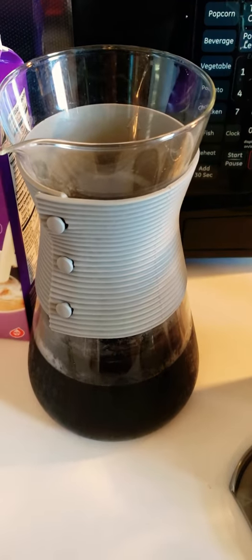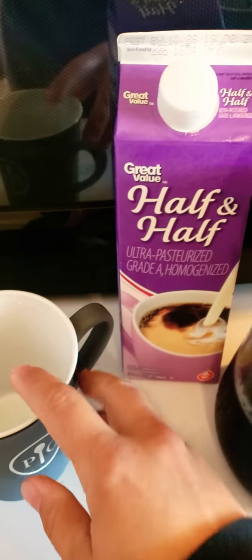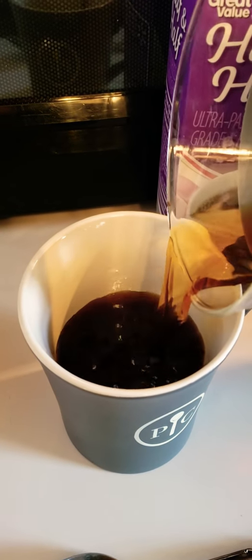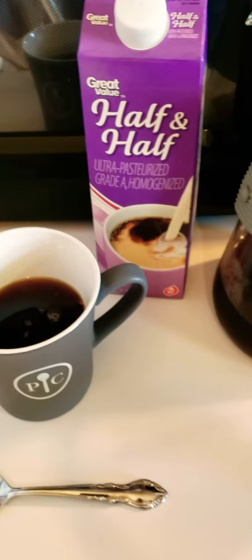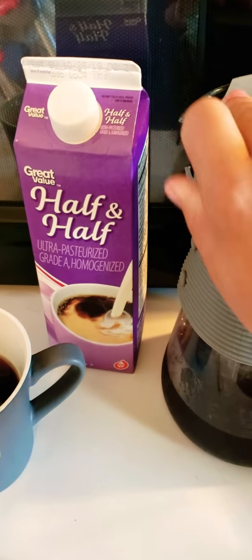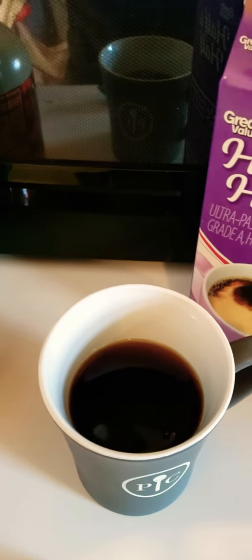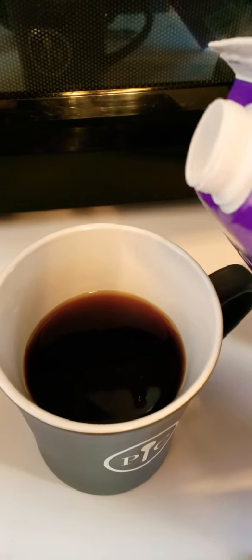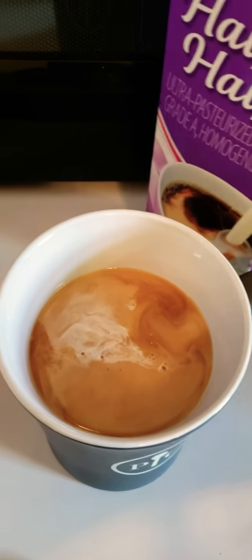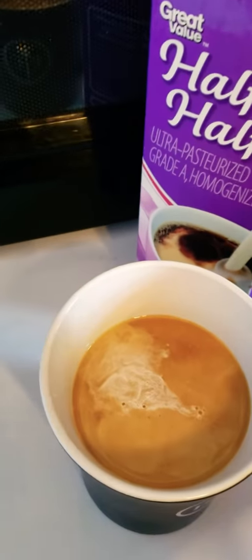Another benefit of having cold brew coffee in your fridge all the time is that you can make it however you want. One of the ways I've been drinking mine lately is with half and half. I've always been kind of addicted to creamer — I almost like a little coffee with my creamer — but I'm trying to cut back on creamer and go with something a little better for you. And that's about the color I like mine. You can't start with a weak coffee because it doesn't stand up to the cream and milk that you put in it.